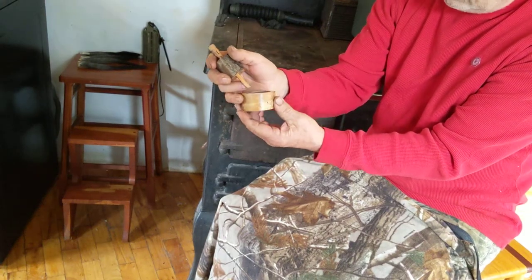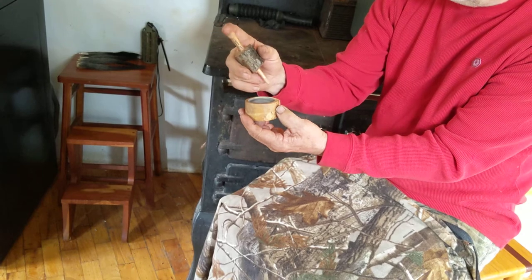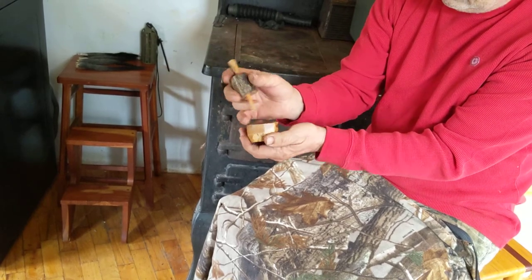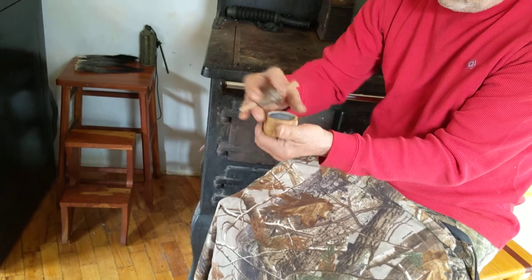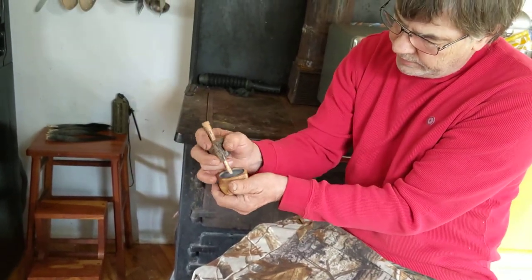Hey, this is a peg and pop call I made out of pecan. It has a red haw and red oak striker. I usually put this notch right here in my thumb, hold it kind of loosely, and then set my hand right down on it.